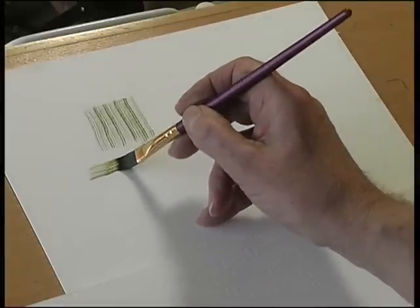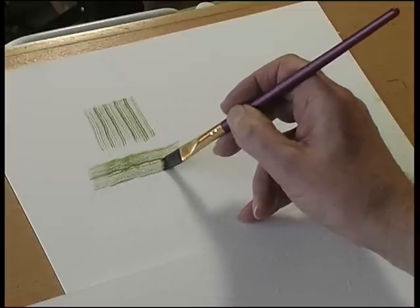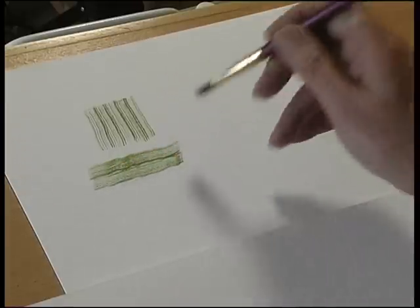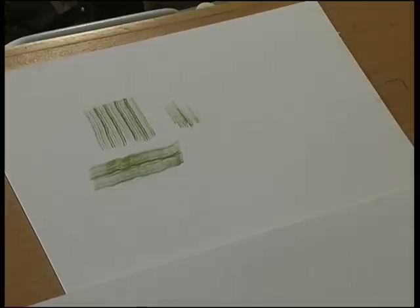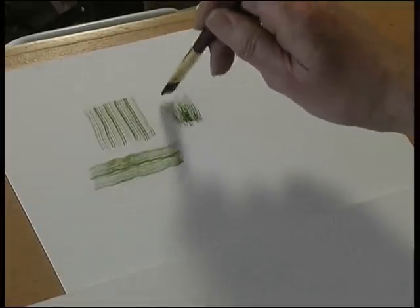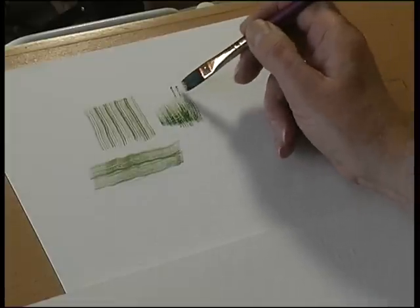For woodgrain, you can just wiggle the brush like that. You can also use it for grass by flicking. If you use the end of the brush, you get great flicking effects for grass textures.